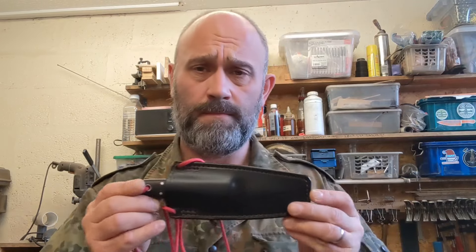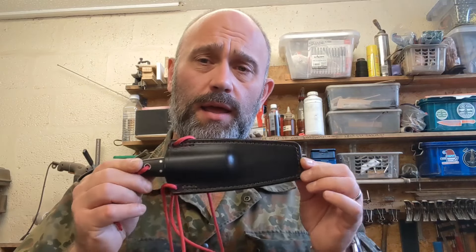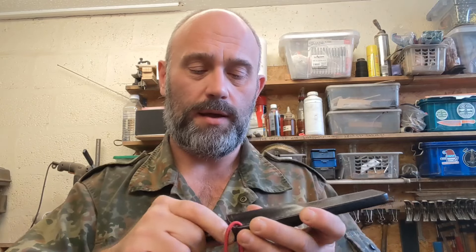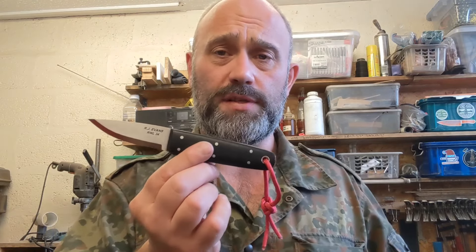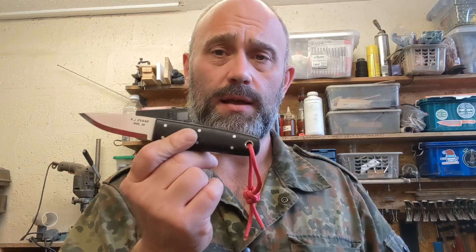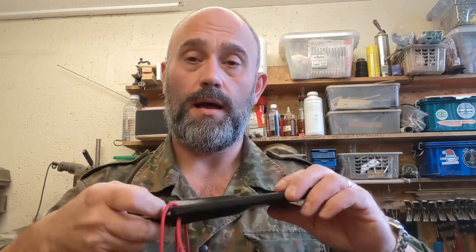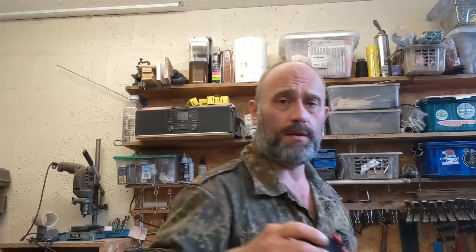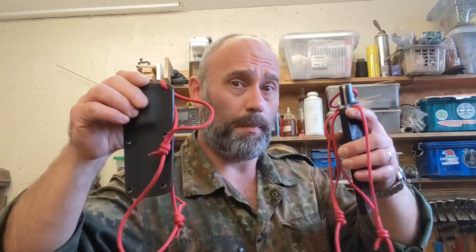The next one is also an FTP and this one is a little bit special. It's for one of my best customers, Eddie, who's here in the UK. Eddie requested an RWL 34 FTP with bog oak scales which he supplied himself, dark red liners, and stainless pins, in a black leather neck sheath with dark red stitching, and also a Kydex neck sheath — black Kydex with dark red cords — all to match. There we are, that's number two.